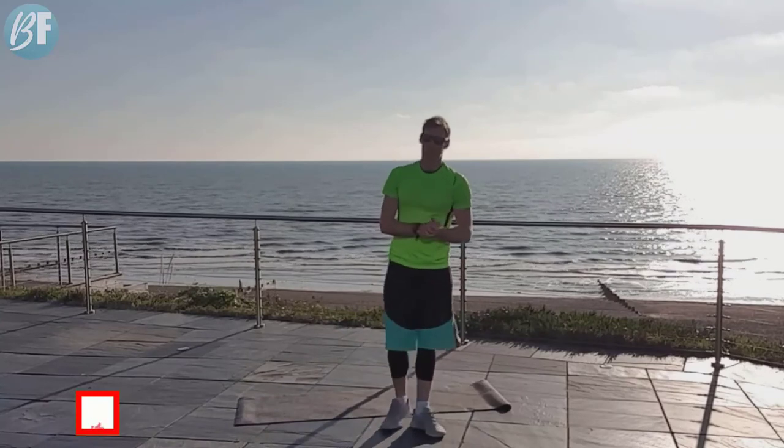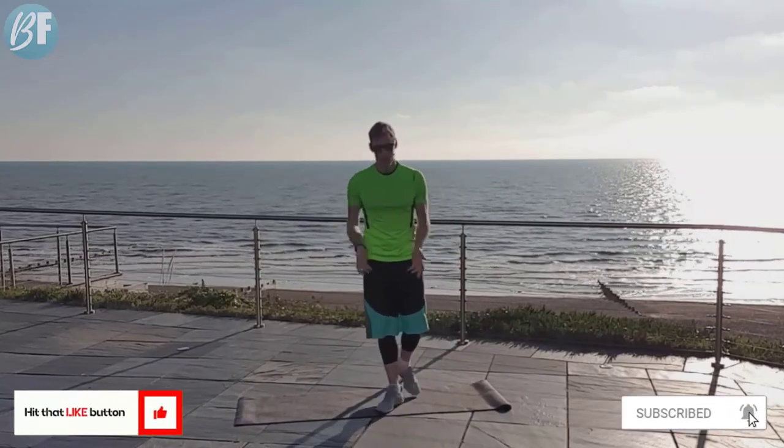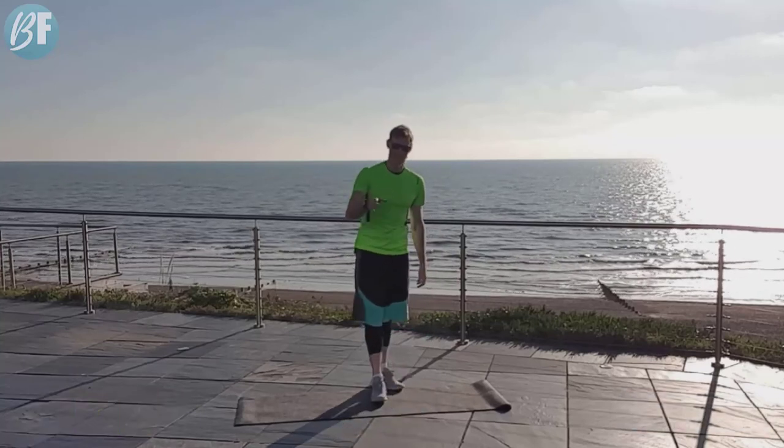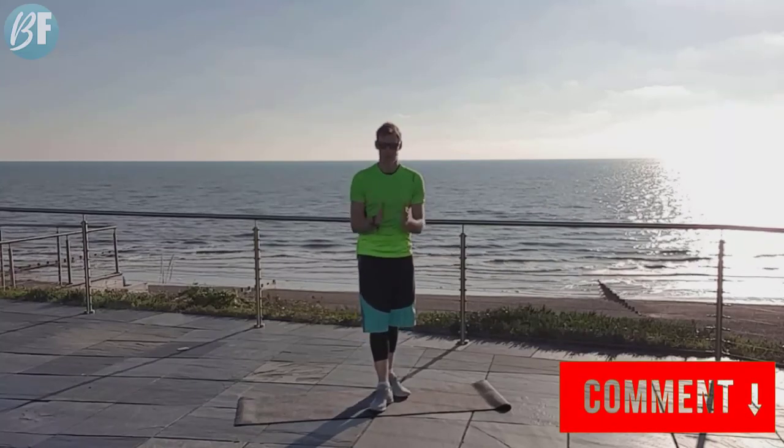There we go — that is your Morning Meltdown. Hope you enjoyed that one. Hope we've got the heart rate up and you're ready to attack the day. So whatever you're doing, enjoy it. Goodbye for now. See you next time, thank you so much.